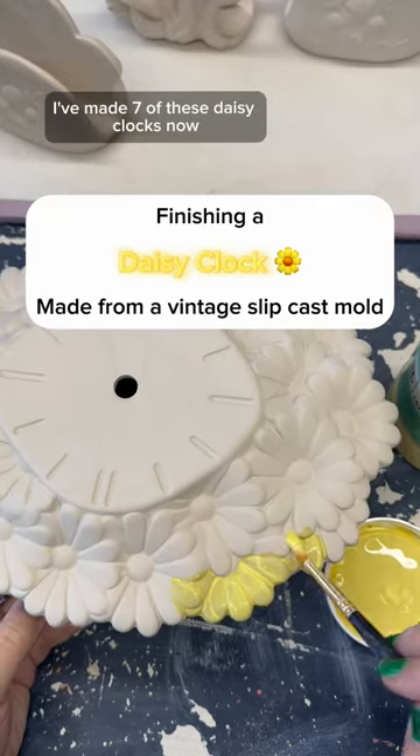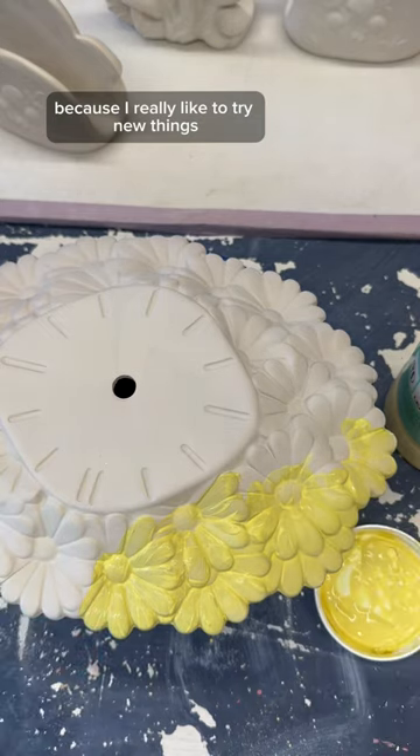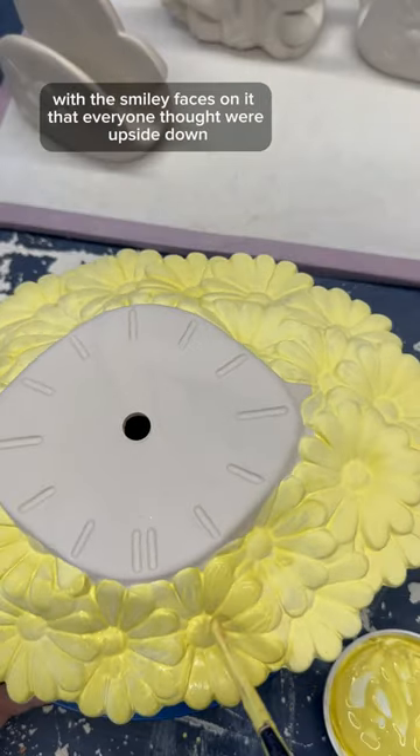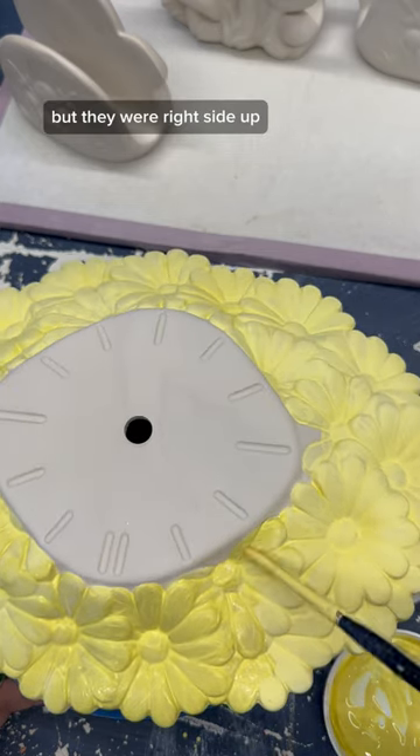I've made seven of these daisy clocks now and every single one has been different because I really like to try new things. For this one I really wanted to try a similar technique to the first clock I showed you with the smiley faces on it that everyone thought were upside down. I'm not really sure why everyone thought that, but they were right side up.